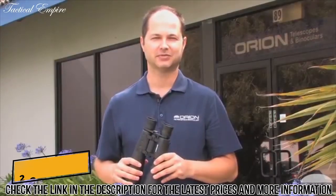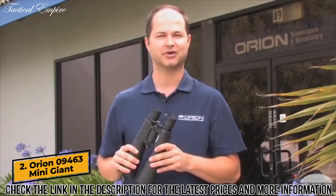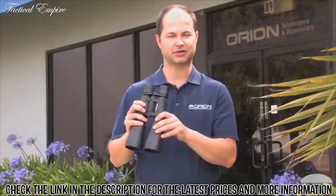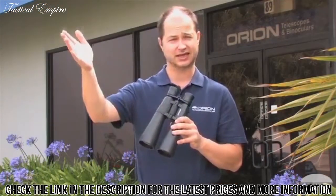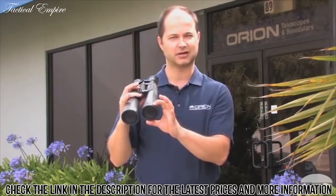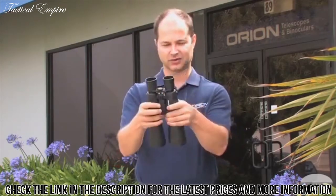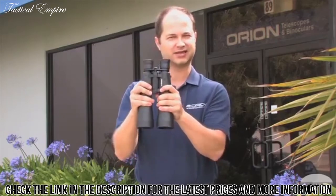I'm Ken with Orion Telescopes and Binoculars, and this is the Orion 9x63 Mini Giant Astronomical Binocular. It's a nice large aperture binocular designed for long distance daytime viewing as well as plenty of nighttime astronomy. The 63mm lens pulls in a lot more light than a standard 50mm does, but still with a small long barrel, it's hand-holdable.